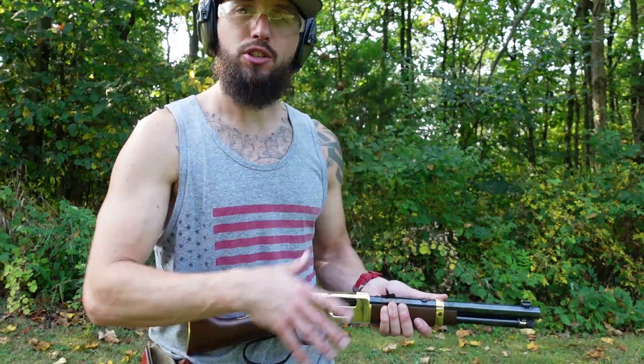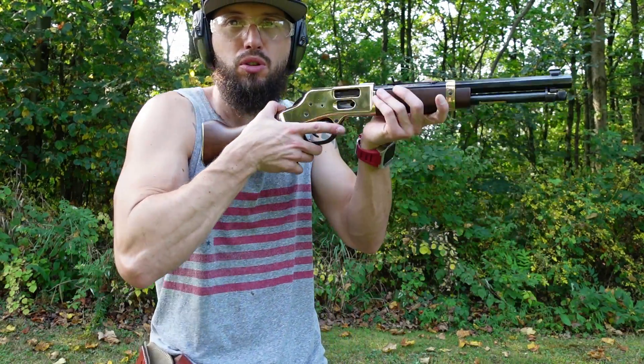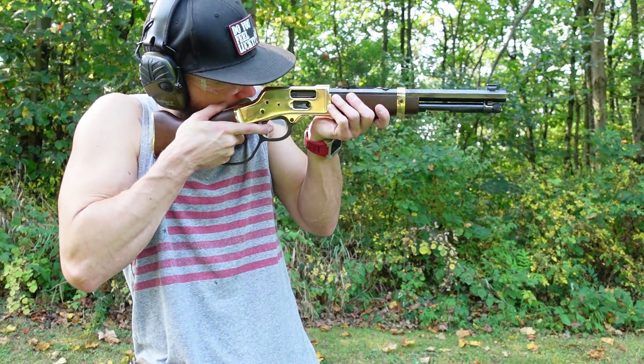Something to practice. People say, 'Oh, they're not practical, what are you going to use it for? It's too short to really shoulder.' You could shoulder it — it's pretty tight, but it can be done.